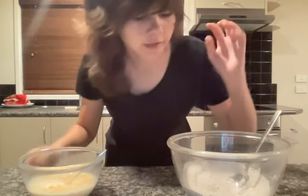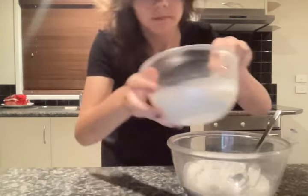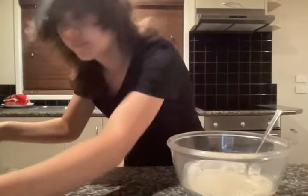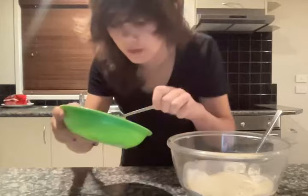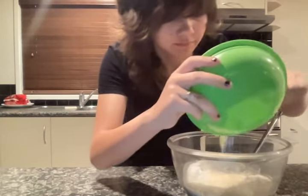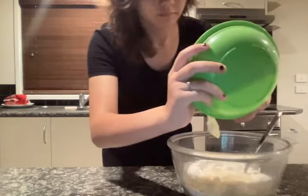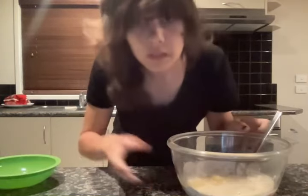Okay gamers, now you need to mix everything into this bowl. By the way, we still need to add the butter. And this stuff as well. Yummy, yummy.